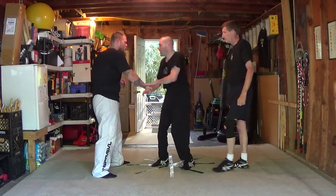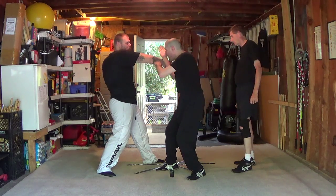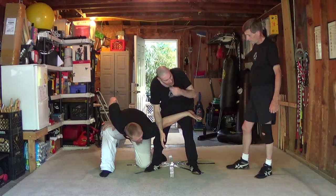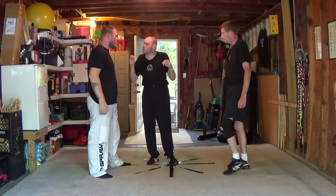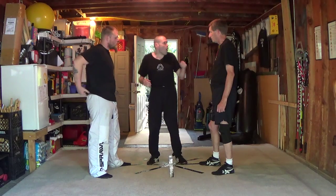You grab me, cross arm - it doesn't matter. You're getting ready to hit me with that hand. As soon as I do that, see how your body reacts to it - even though it doesn't hurt me, it creates a barrier. Now you can try to continue hitting me, but now the lock itself follows the motion. In lock flow, the transition between the locks is usually far more important than the locks themselves. That's what most people don't get - they ask which lock to do. What matters is the flow.